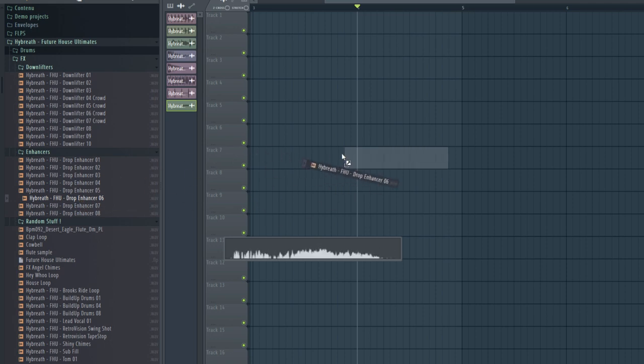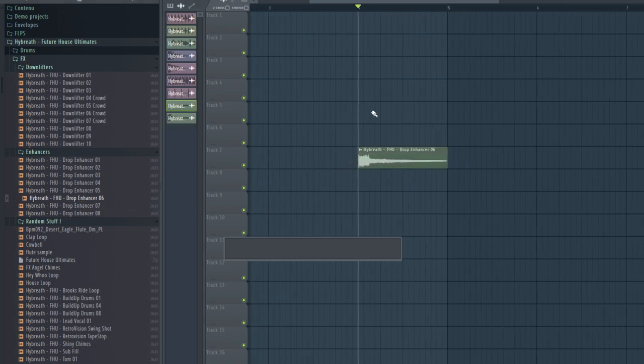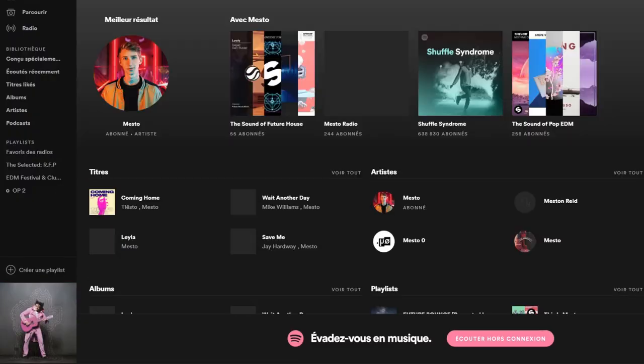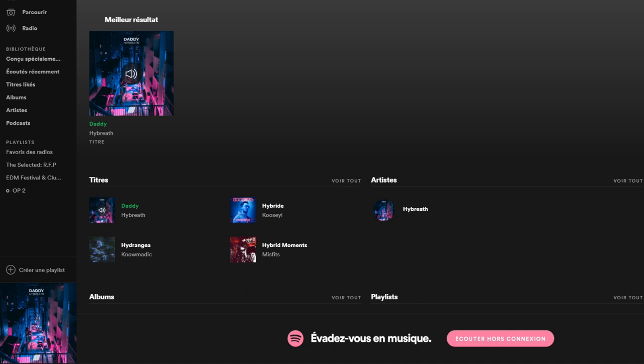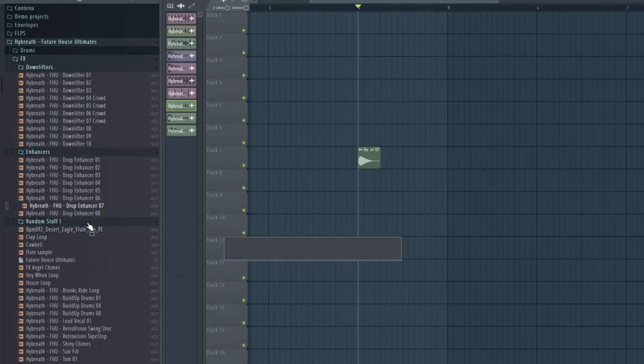This one is a very Brooks-style effect — you use it at the end of your drop with more reverb, super powerful. I use another one a lot in my 'Daddy' track, which is on Spotify. There's also a very glitchy one I use everywhere.